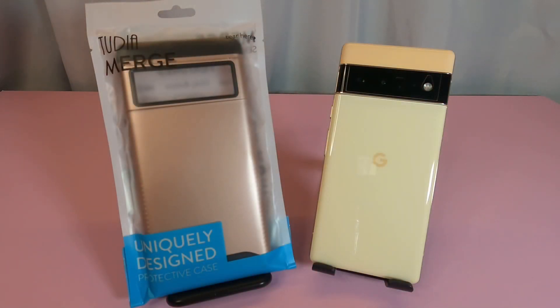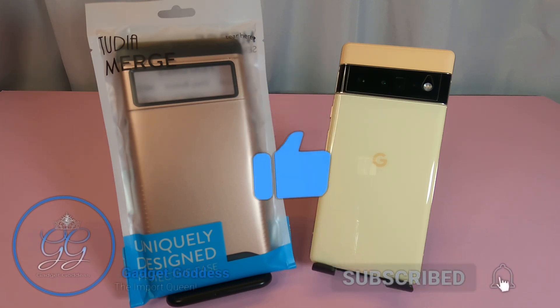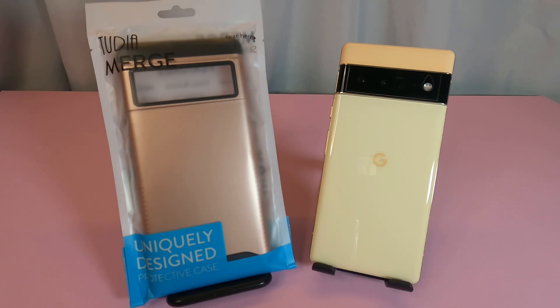Hey, it's Kimmy the Gadget Goddess, and today I have another Pixel 6 Pro case for you. I had a few comments on some of my earlier videos that the Rinky did not provide enough protection for this device, and most of my super protective cases were a little on the girly side — glitter, bling, you know that kind of deal.